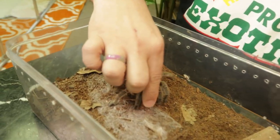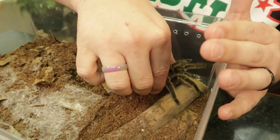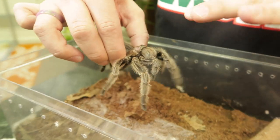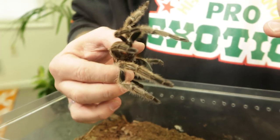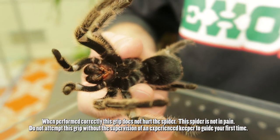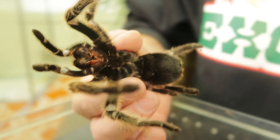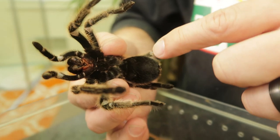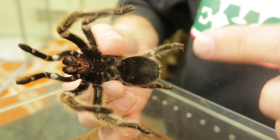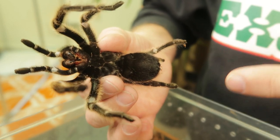I'm going to lean up a little bit here and grab her. What I'm really trying to do most is prevent her from getting so agitated that she starts kicking hairs. You can see I've grabbed her in between the first and last set of legs — this allows me to see some of her more sensitive areas, like her fangs and mouth. If you have to do a medical procedure, this is how you would do it: swab and clean the mouth, and examine the book lungs — those little slits on the abdomen — which is where she actually breathes from.